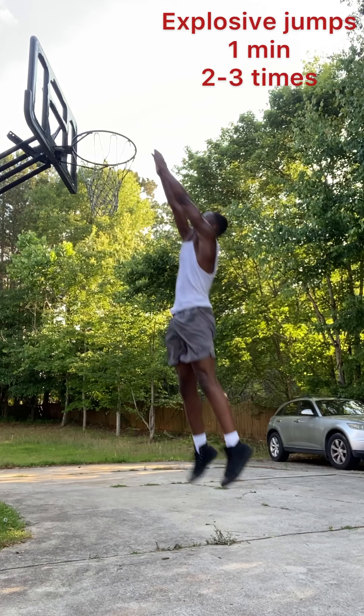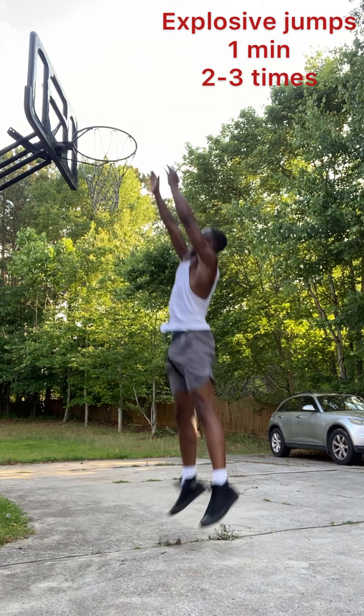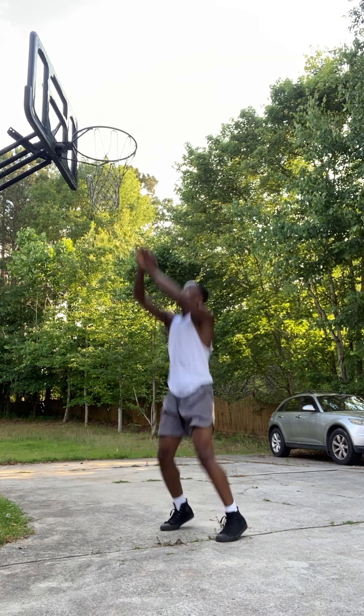And after that, we got them explosive jumps. For this one, just keep jumping. You're going to feel the urge to stop jumping — just keep jumping for one minute, two to three sets.